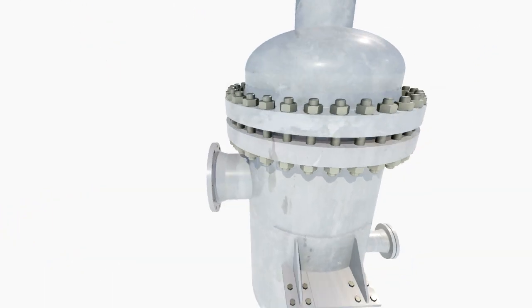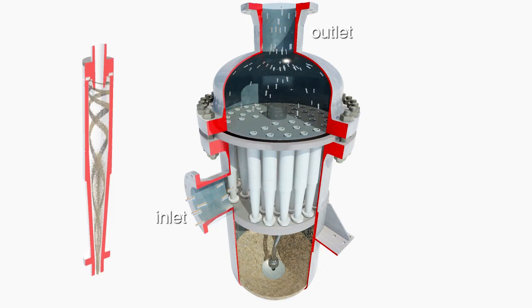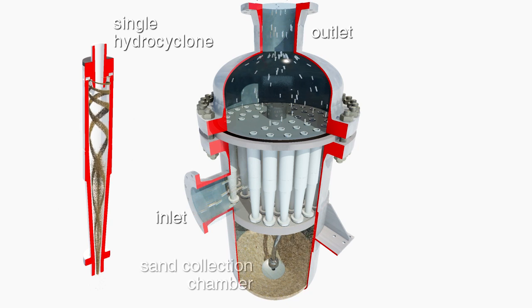Produced water flows into the central chamber of the pressure vessel, is treated by the hydrocyclones, and exits the vessel via the top chamber. Sand and particles accumulate in the lower sand collection chamber.